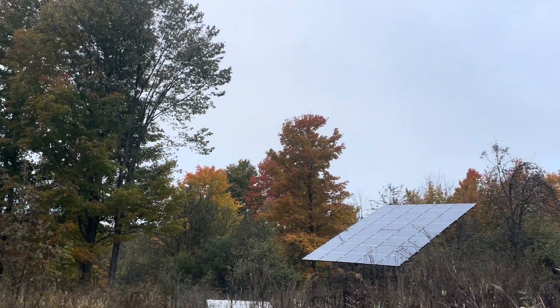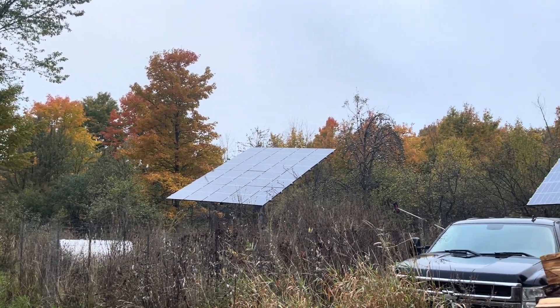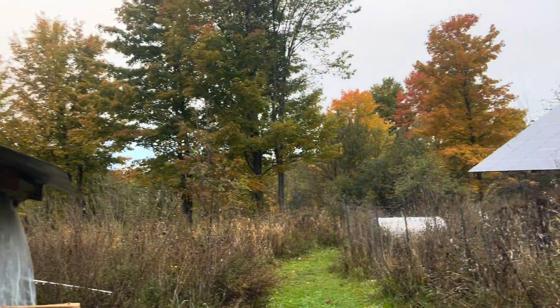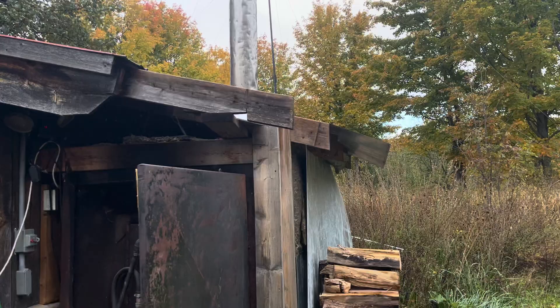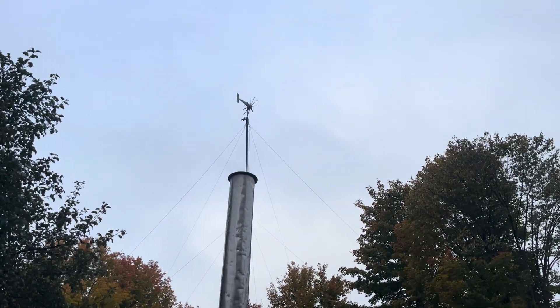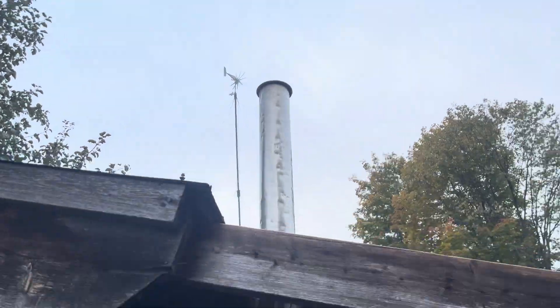Quick rundown of the off-grid setup: five kilowatts of solar total, an outdoor wood boiler bought off the Amish for a thousand bucks, and a two kilowatt per hour wind turbine from Missouri Wind and Solar.